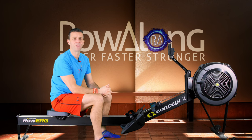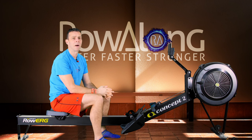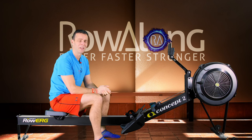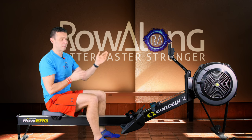Hi there! Every now and then I get a flurry of emails from people asking me to cover various topics, and one of the most common ones is about race starts. So I figured it's about time I made a video covering how to get the flywheel up to speed as quick as possible. This is about Concept2.